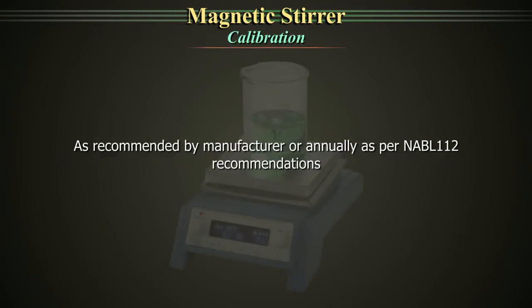Calibration as recommended by the manufacturer or annually as per NABL 112 recommendations.